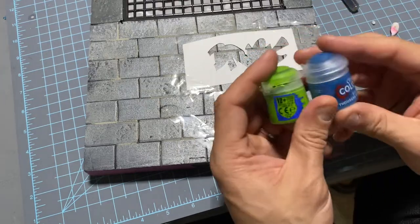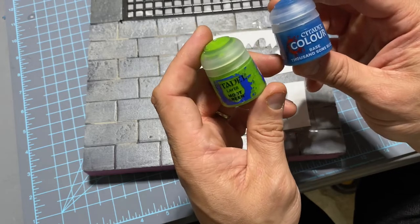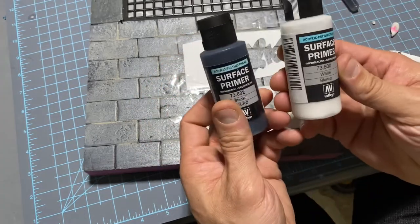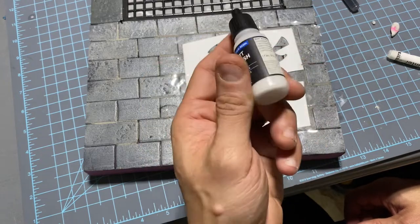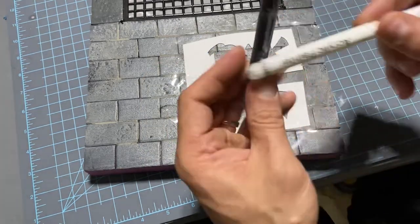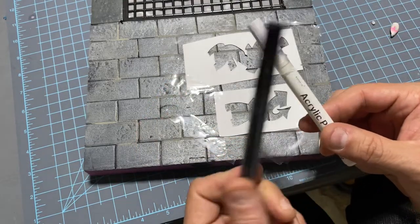Here are the two colors I'm going to be using: Mood Green and Thousand Suns Blue from Citadel. You'll pretty much always need black and white too, so I always keep those on hand. I'll finish it off with a matte varnish just to protect it and reduce any shine, because I'm also going to be using black and white acrylic paint pens.